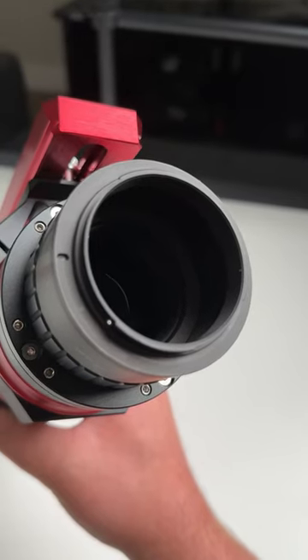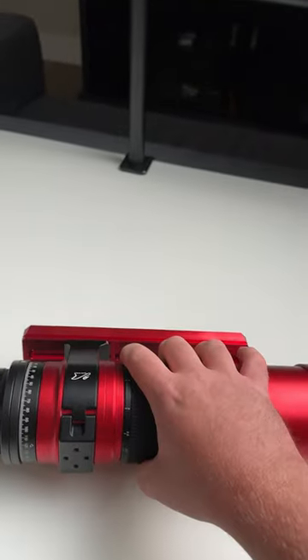Next up is the size of its light circle. This telescope can very evenly illuminate even a full frame sensor.